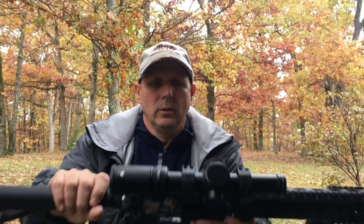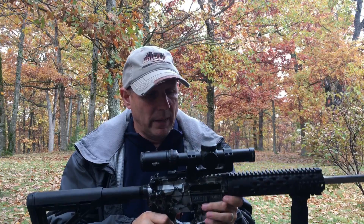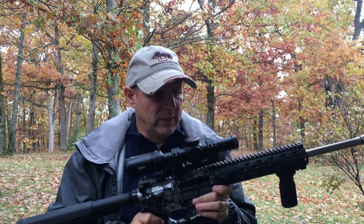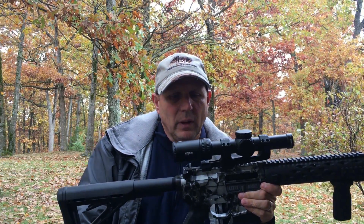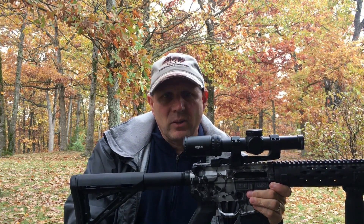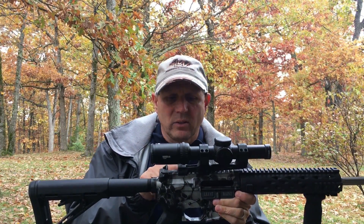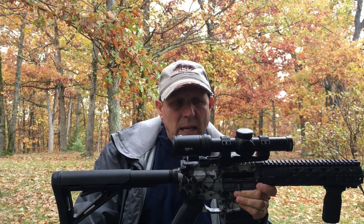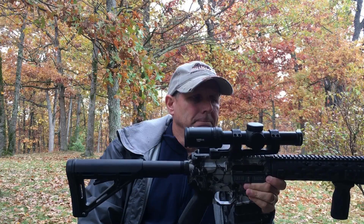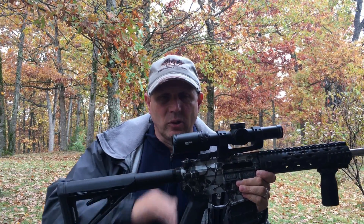I have a new addition to my AR here that I'm going to talk about today. I've got a Black Rain AR-15, and I actually have a new scope that I just mounted up. It is the Vortex Viper PST Gen 2, 1-6x24. I also got the Vortex Precision cantilever mount in the Zero MOA cant. So my first impressions — I really, really like this scope.